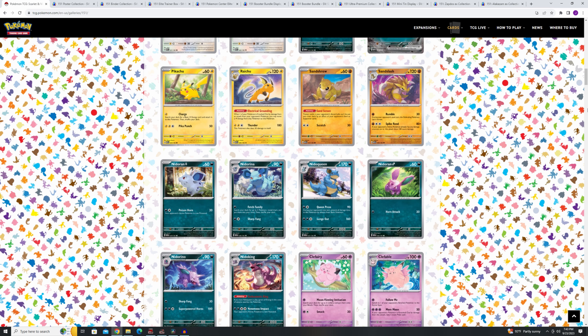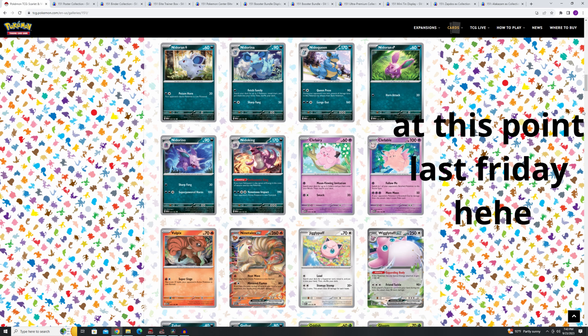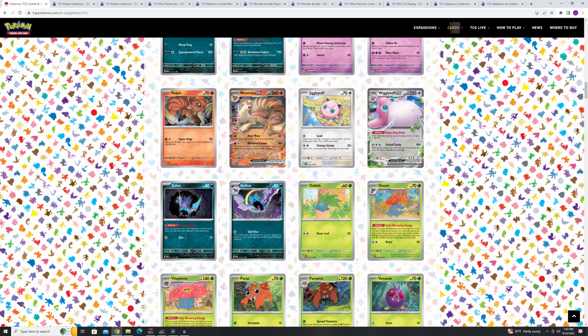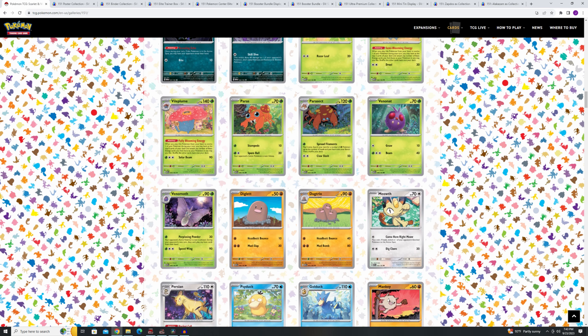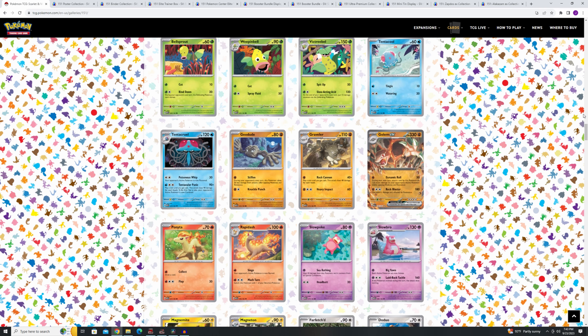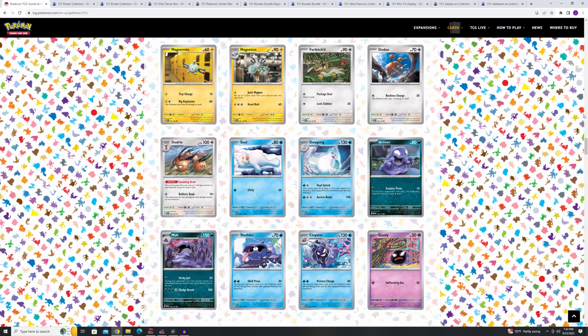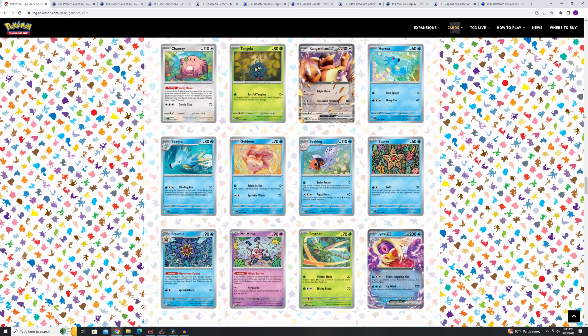My birthday was yesterday, September 22nd, and I did not pick up anything from 151 on the English side. I do have a few Japanese booster boxes. But anyway, as I showed you the cards, we're going to get into the products that you should pick up — that's the main gist of this video.